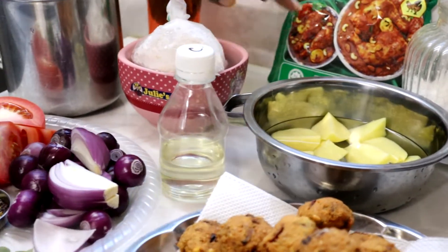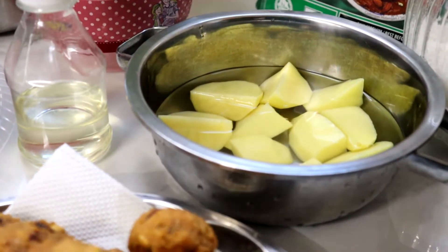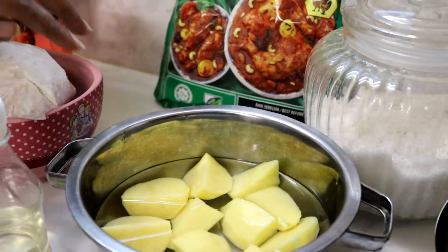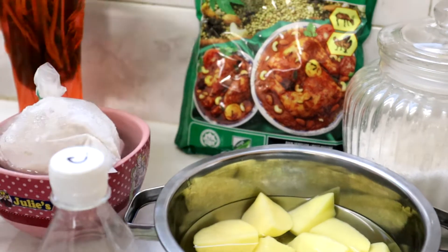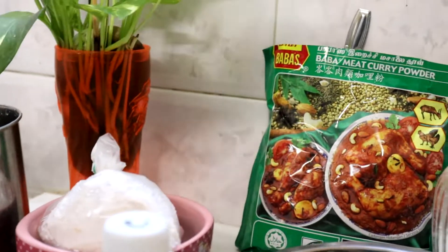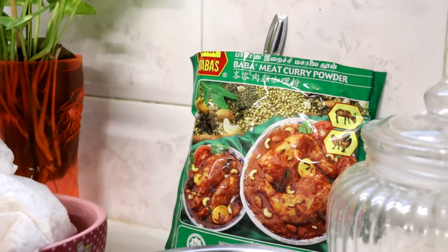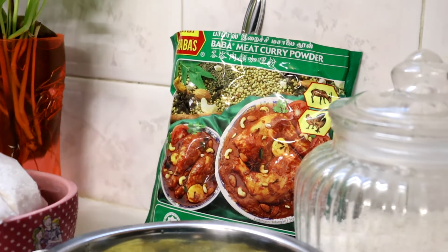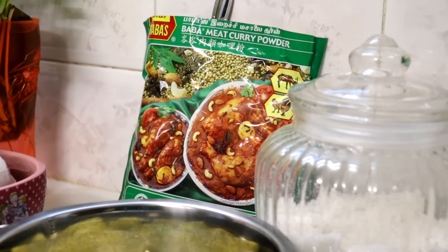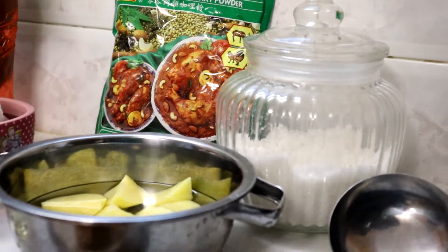And then 1 biji ubi kentang ya. And then santan 2 ringgit. Serbuk yang kita nak masukkan adalah serbuk curry ayam Babas. Untuk curry ni Lina tak masukkan air asam jawa sebab that's why Lina masukkan tomato. And then garam secukup rasa.